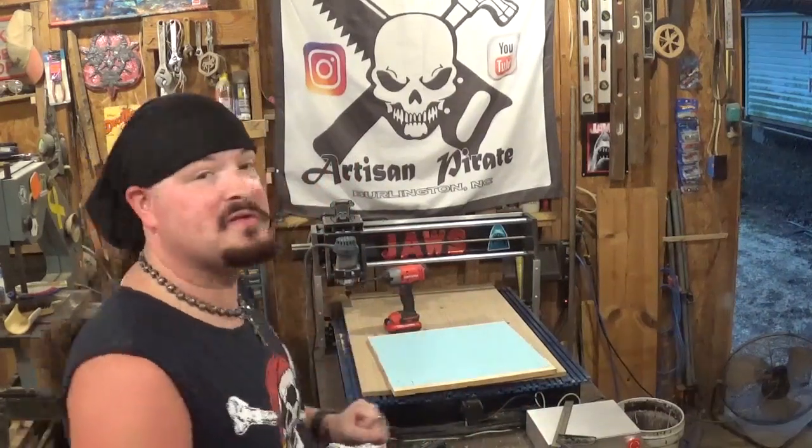Hey everyone, welcome back to the workshop. ArtisanPirate here, and in today's fun project video I'm going to hop back over onto the CNC machine and v-carve a sign for a friend of mine up in Pittsburgh. My friend Bill, like me, dresses up as a pirate and makes a very convincing pirate, and he entertains thousands of people up in Pittsburgh just like I do down here in Burlington throughout the year, putting smiles on faces.